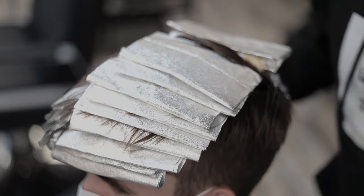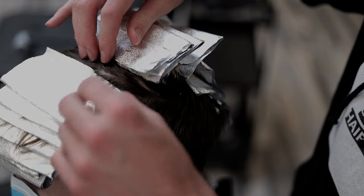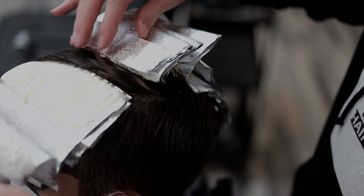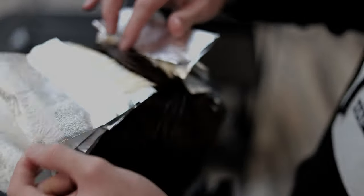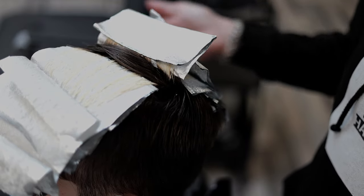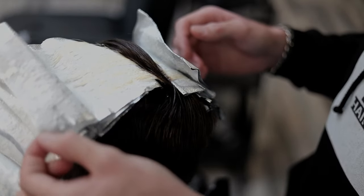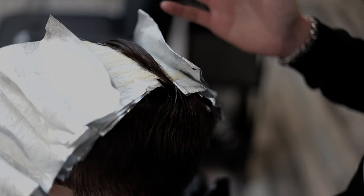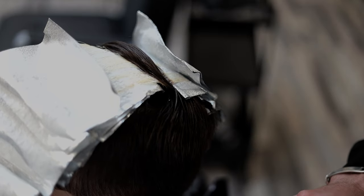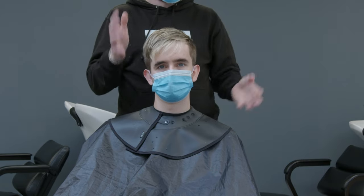Another 15 to 20 minutes has elapsed and I'm absolutely sure we're where we need to be now. We've got a lovely clean result that will tone up beautifully. Remember we can't lift it past pale yellow because we will damage the hair irreparably — but we're right there now with our pale yellow result. So we get this off, get a little bit of toner on it, then style and show you all the results.